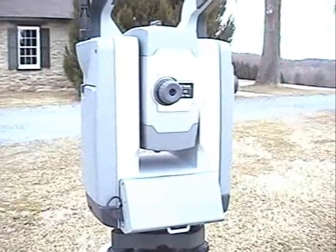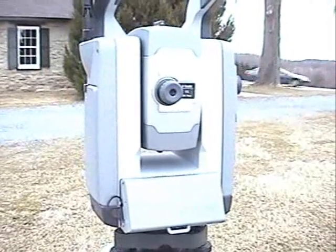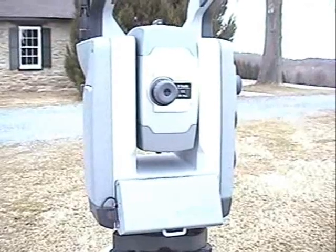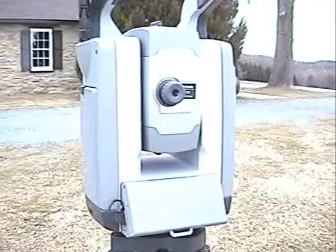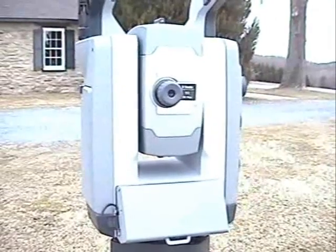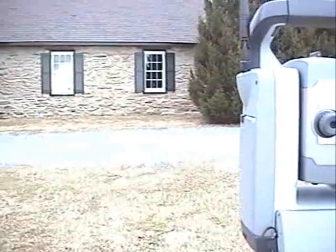That is pretty cool for a robotic instrument, watching it scan like this. We're scanning the window on the right this time.